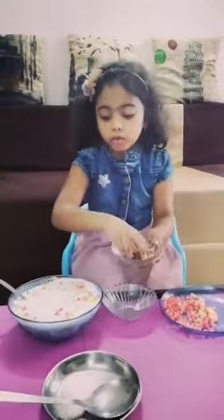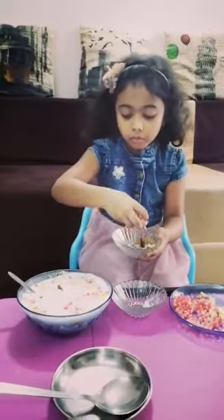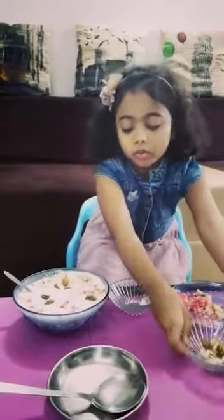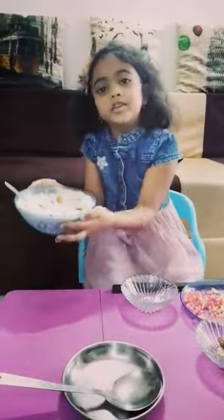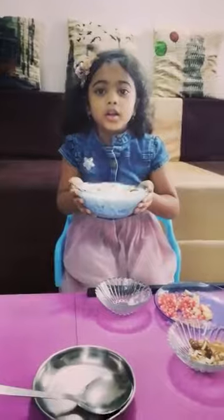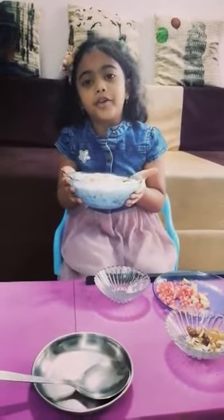Now, I will put our fruits in the refrigerator. The food cream is ready. You can eat it right now, or you can put it in the refrigerator, cool it, and have it like a dessert.